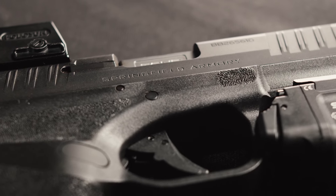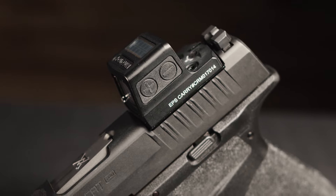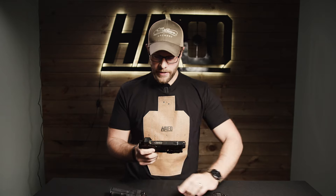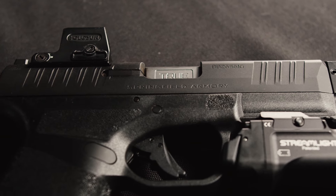Starting at the top of the slide, we have a Holosun EPS Carry. This is a great optic — it's got a closed emitter, it's pretty small on subcompact narrow slides, it's got really cool solar charging technology, nice big buttons to control brightness, and there is a battery tray that's going to help you keep your optic mounted if you want to pull the battery out. All in all, I think it's a great optic and I like it a lot.